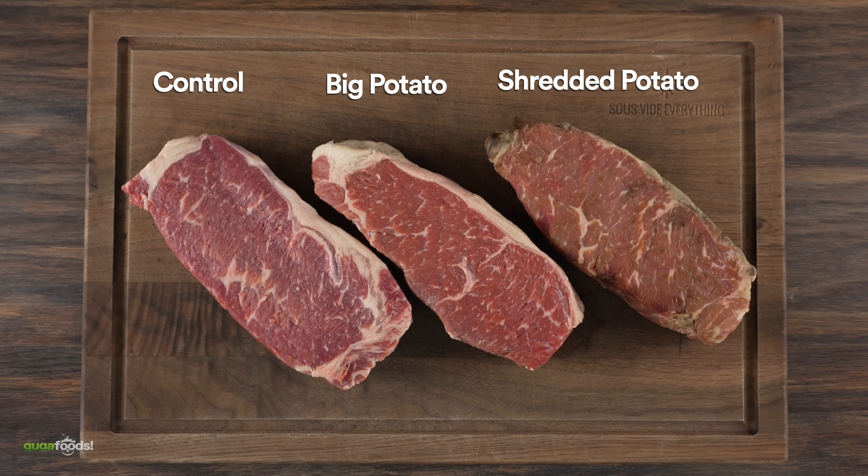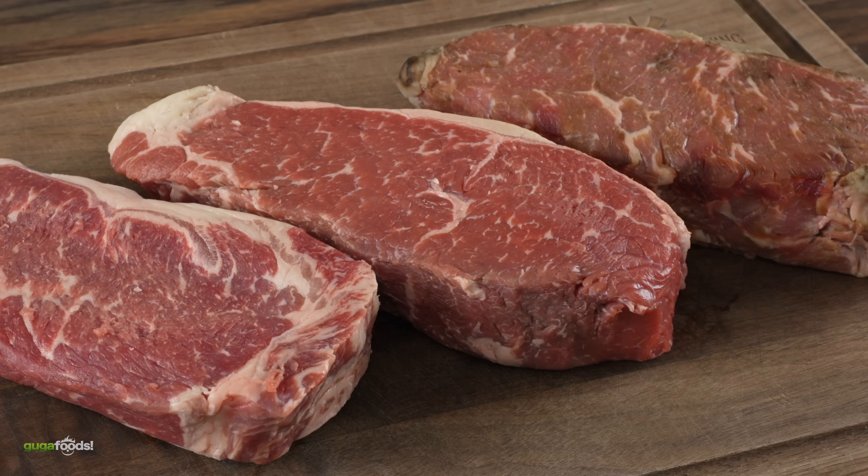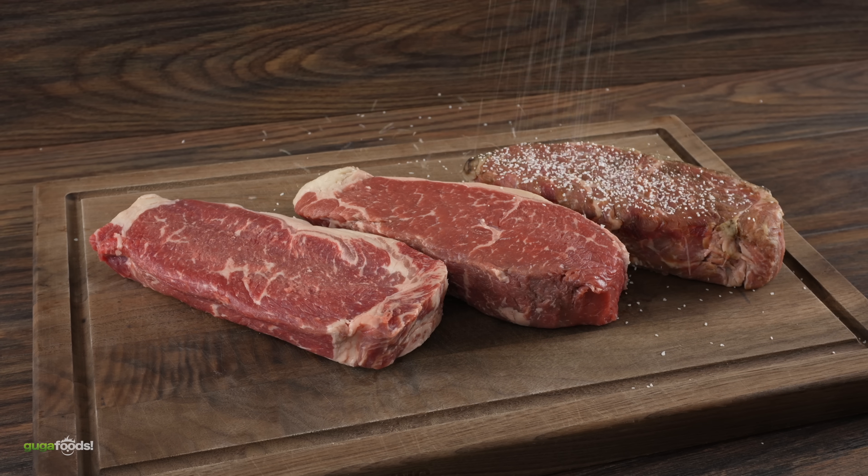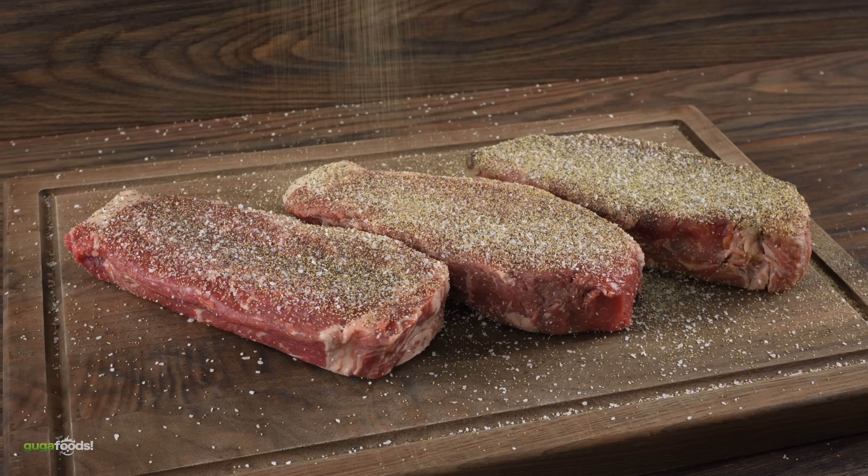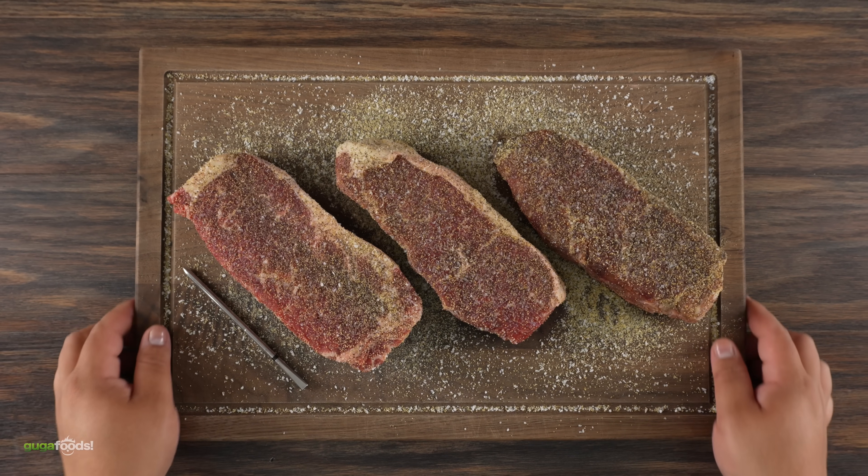With the steak ready, I also got a control one so we'd have a full comparison. For the seasoning I kept it real simple — a good amount of salt, followed by freshly ground black pepper and garlic powder. Once that was done, the steaks are ready for the grill.